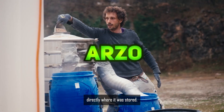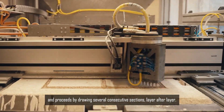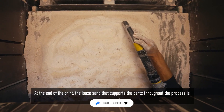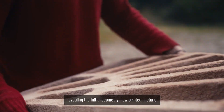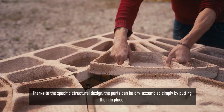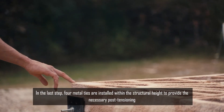ARZO is a 3D printing project by ETH Zurich and Supse that transforms quarry stone waste into customizable architectural elements. Using geopolymer binder jetting, it produces strong concrete-like components with reduced CO2 impact and the ability to incorporate recycled materials. A case study demonstrates a rib-stiffened funicular floor assembled from discrete elements, optimized for structural efficiency and moisture regulation.